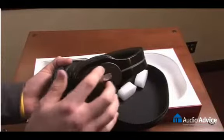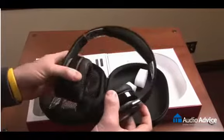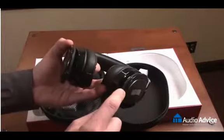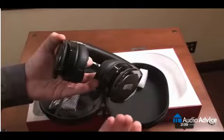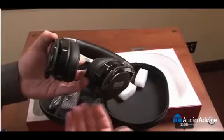Behind this plate you can mount your AAA batteries. Another good feature: gyroscopic headphone cups, and on the bottom of each cup you'll see that you can hook in your cord to either the left or right side of the headphones, depending on where your device is, whether it be an iPhone or if you're plugging into your stereo.